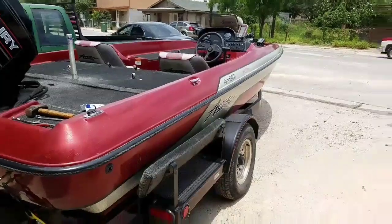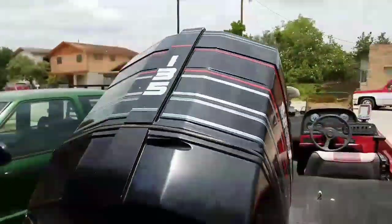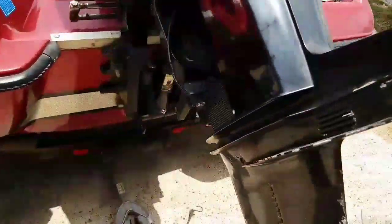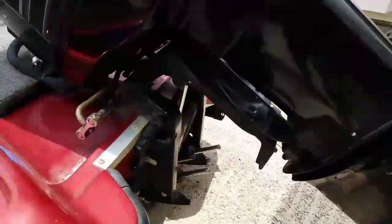Here's the customer's boat — it has a Mercury 135 engine. In order to replace the impeller, we've got to remove the lower part of the transmission.